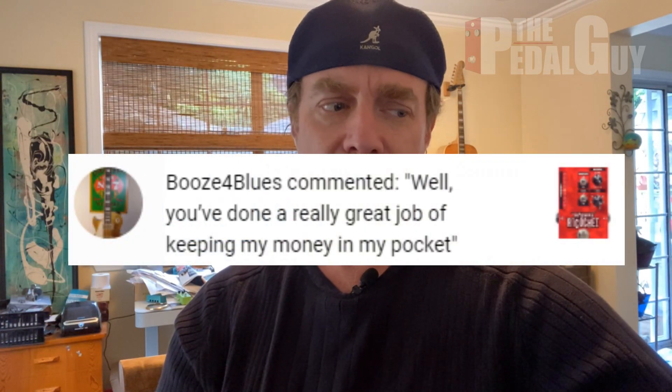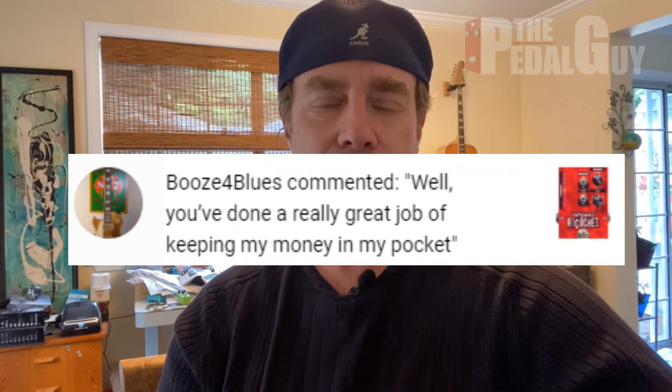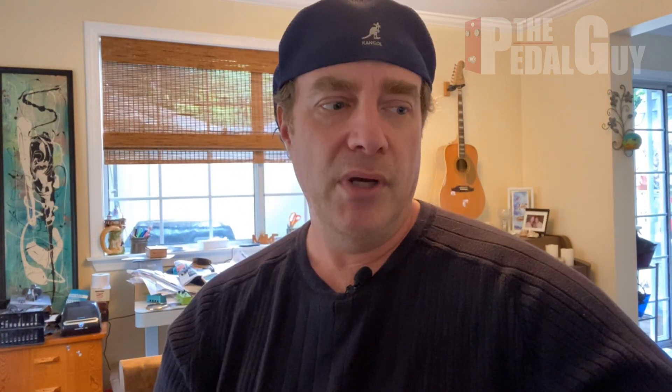Our final comment comes to us from Booze4Blues and it's in regard to the Digitech Whammy Ricochet pedal video that I did a couple of years ago. Booze4Blues writes, well, you've done a really great job of keeping my money in my pocket. Well, Booze4Blues, I'm honestly sorry that you didn't like the video or the pedal. I'm not sure what you really meant by the comment, but I found it kind of funny, frankly.